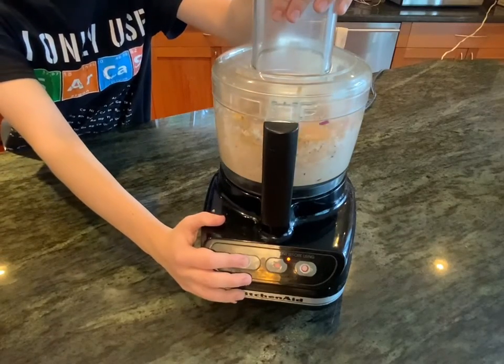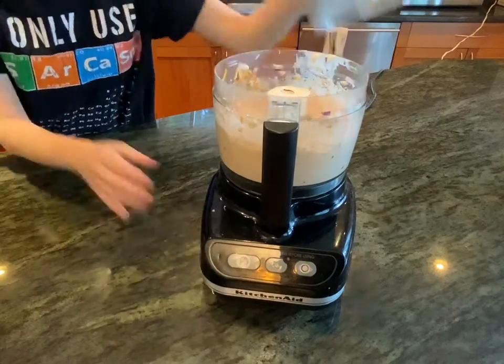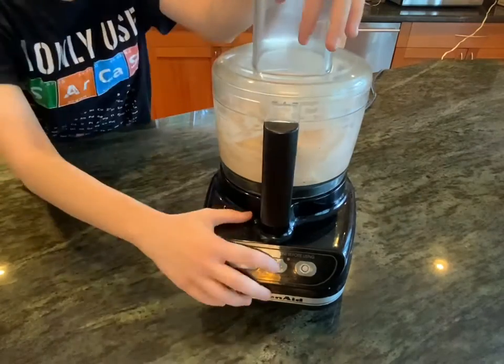You can also use a shallot if you like a sweeter, more milder taste. Blend that up until it forms a nice smooth creamy cheese paste. Make sure to scrape down the sides every now and then to get everything all blended.